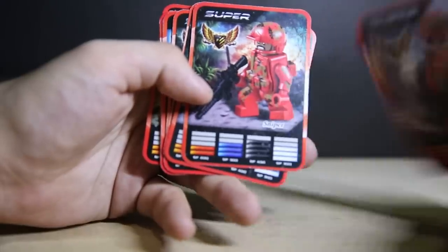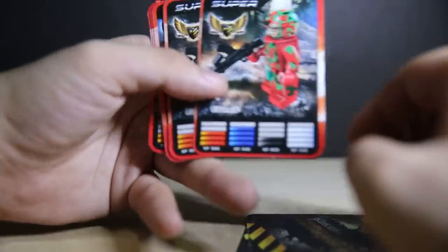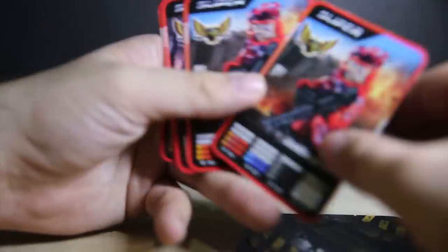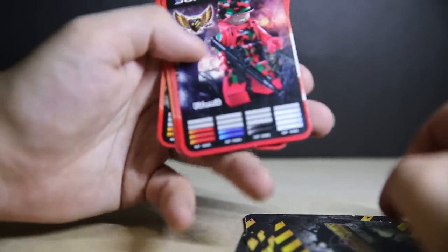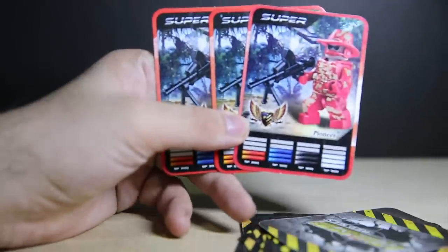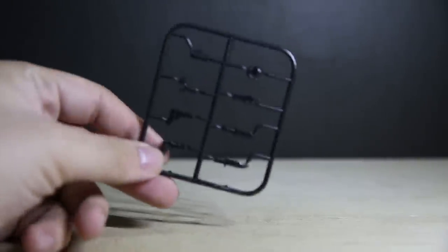So you get one Captain Team Leader, two Snipers, two Dark Nicks, two Machine Gunners, two Udarnik — whatever that word is — and three Pioneers. There's one Captain card missing, but the rest of them are there.